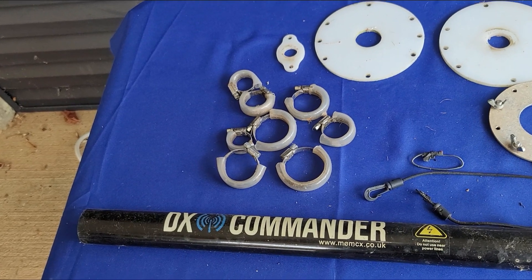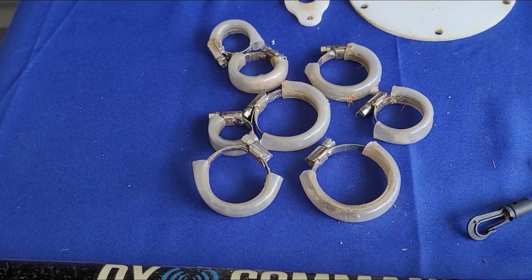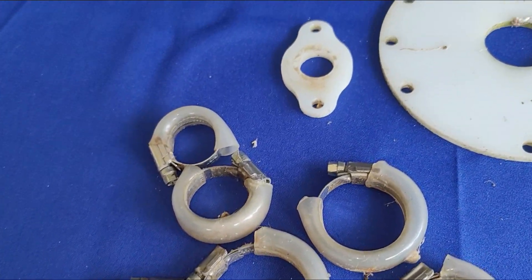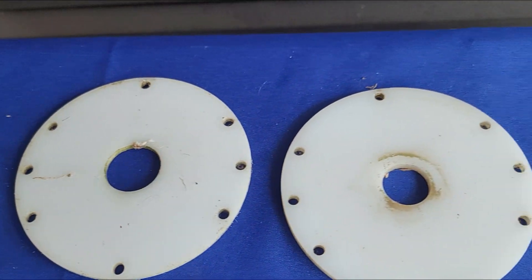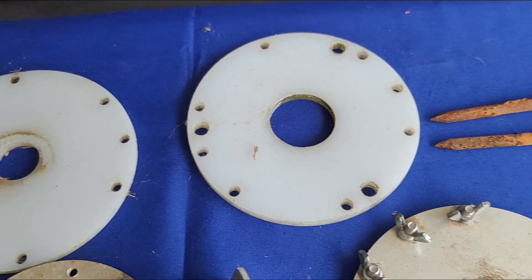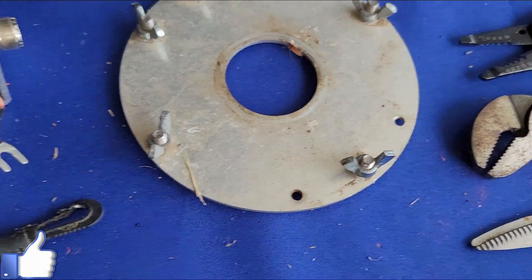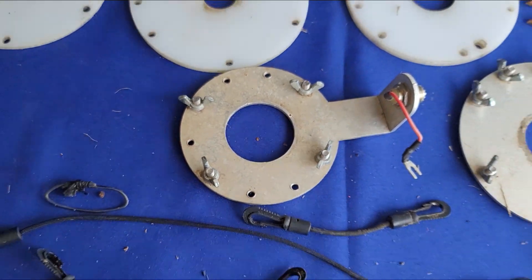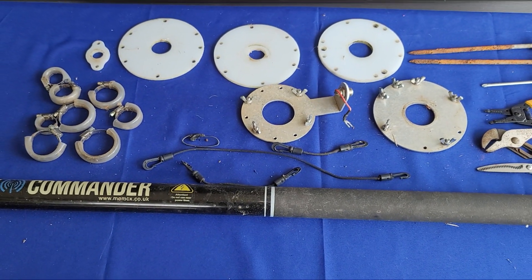So I went ahead and bought a whole new kit. You can see here that the original was still working fine. But after two years in the field, winters and summers and all kinds of things and all the pollen, plus construction near my house for several months, the components had gotten kind of dirty. But it was still working great — I just wanted to clean it up a little bit. So I just bought a whole new kit.